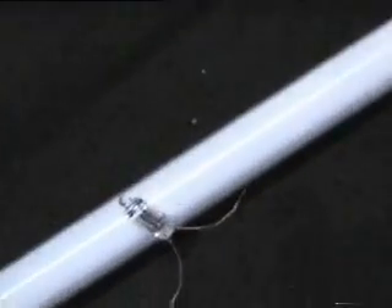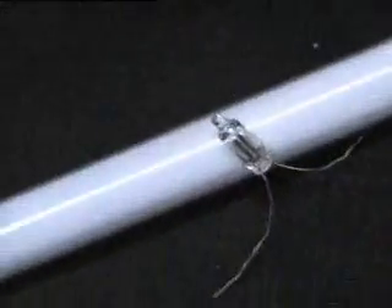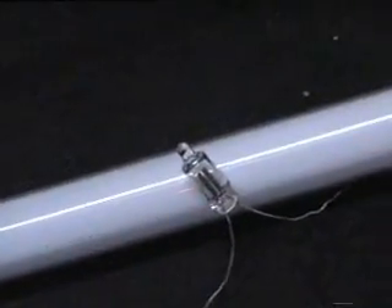Here I've got a small waveform generator connected to this ignition coil. The high voltage output is connected to a second ignition coil, and the output from that is connected to this tube. I've also got a neon bulb there.